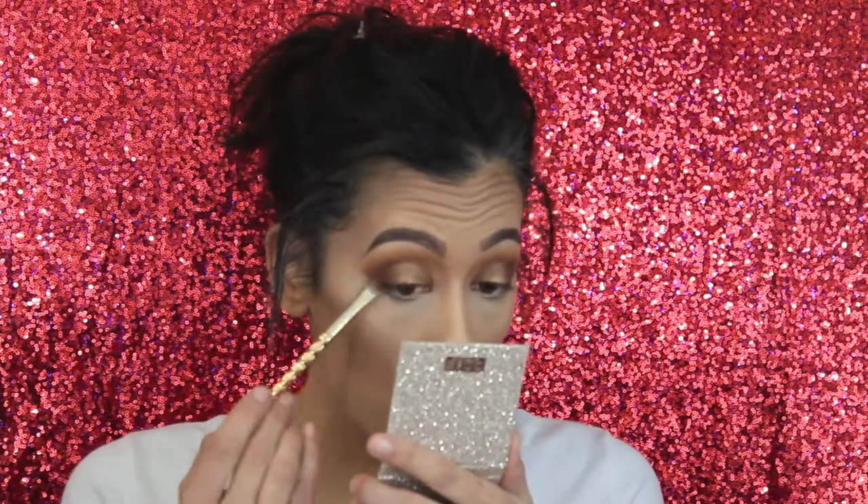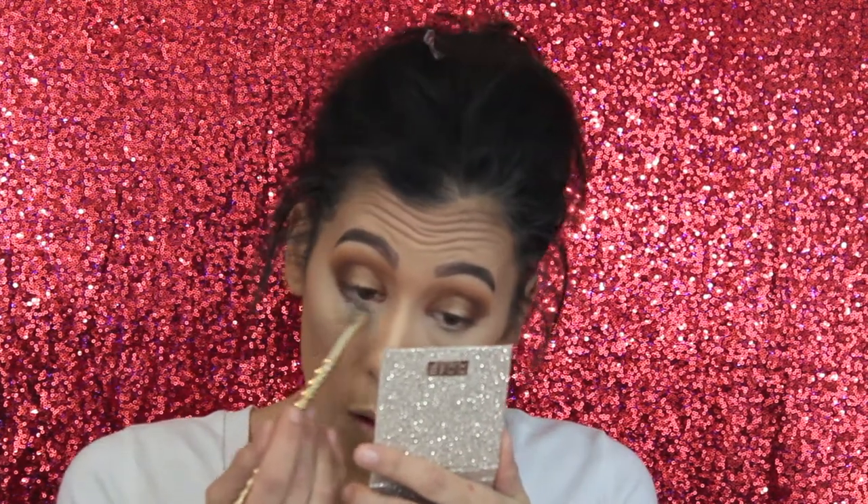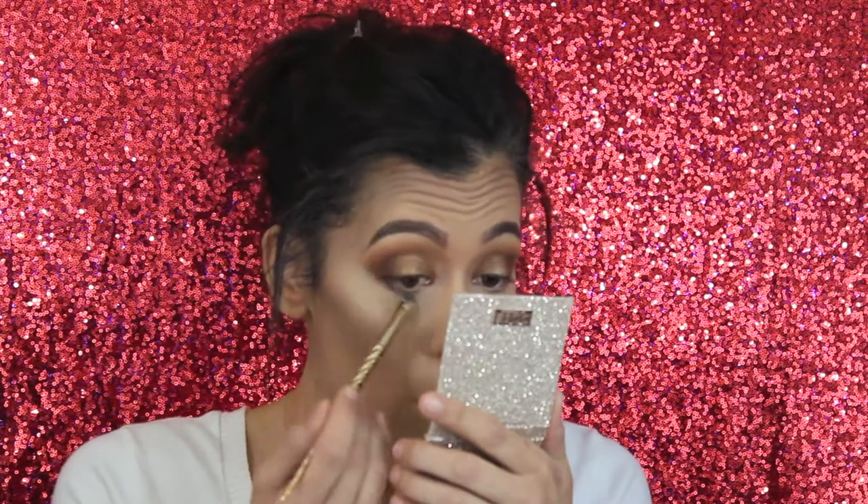I'm going to try this ColourPop Super Shock Shadow that I got in the Polite AF Super Shock Shadow Collection. This is the color Deep Dye — it's a shimmery bronzy color. I'm going to pop that under my lash line and see what happens. I'm just taking a flat shader brush. I don't think that was working very well, so I'm just going to dip into the two dark browny shades that I used to get under the eye.